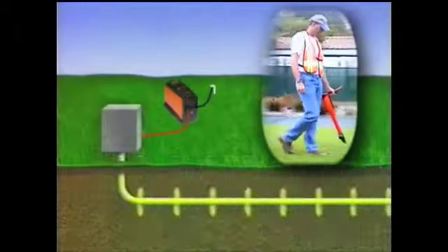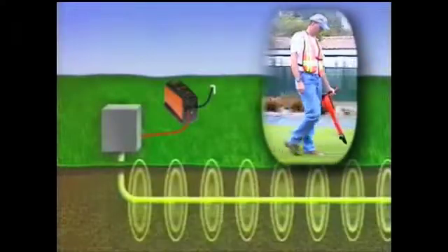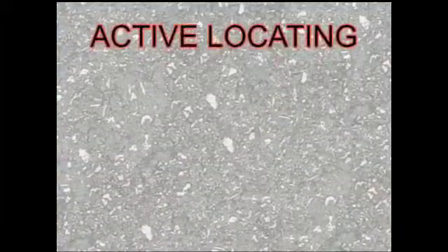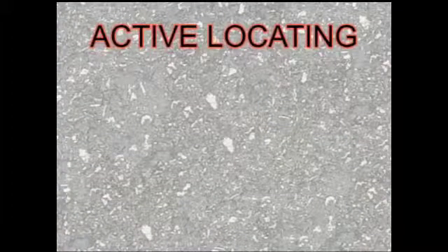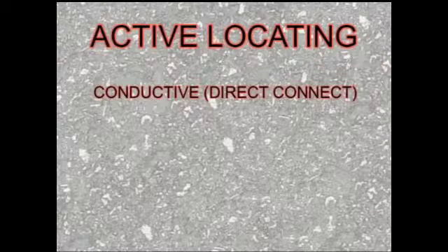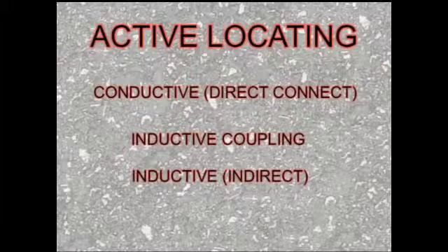which must be metallic or have metal tracing wire or tape to pick up the signal. The receiver, tuned to the same frequency, picks up the signal above ground, allowing you to trace the conductor's path. In active locating, there are three methods for transmitting the signal onto your target conductor: conductive or direct connect, inductive coupling or clamp, and inductive or indirect.